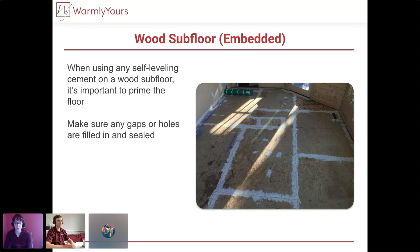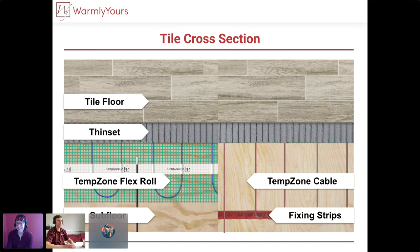When looking at a tile job with tile as your final flooring, here's a cross-section showing the different layers. Starting with a wood subfloor — making sure to prepare it — you lay out your heat using rolls where you cut and turn, or loose cables attached with fixing strips, and then you use thinset and that tile floor.